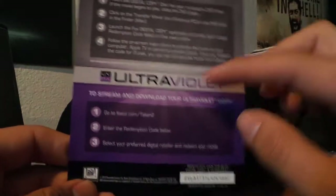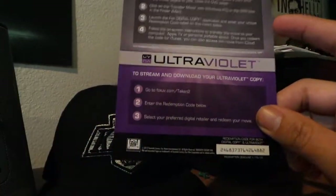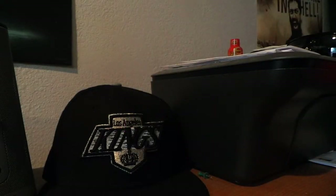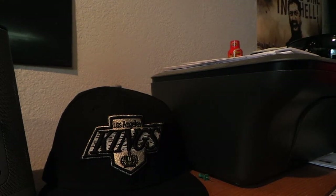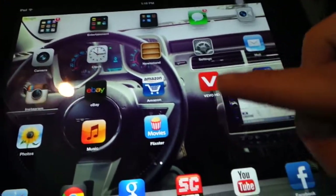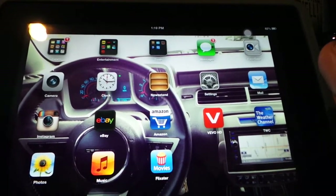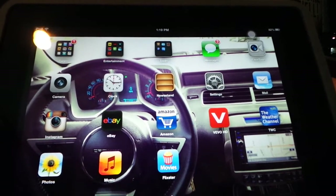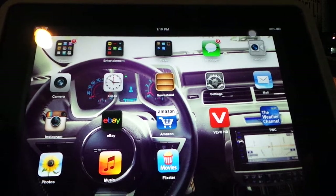So I'm actually going to do the Ultraviolet portion. The first thing you're going to want to do — let me go ahead and grab my tablet here — is make an account with Flixster. You can just download the app or go to www.flixster.com and sign up. It's completely free.